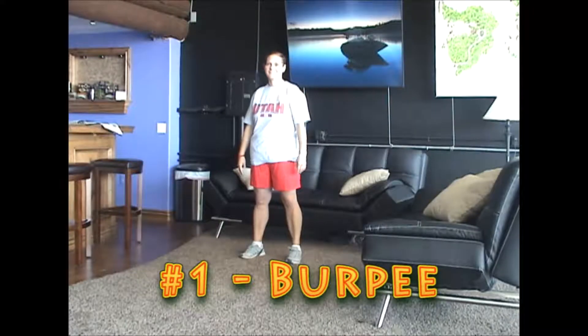This is Jen. We're over at Jeremy's personal hangar and Jen's going to show us a burpee — exercise number one out of seven on the top exercises to help you lose weight the fastest.